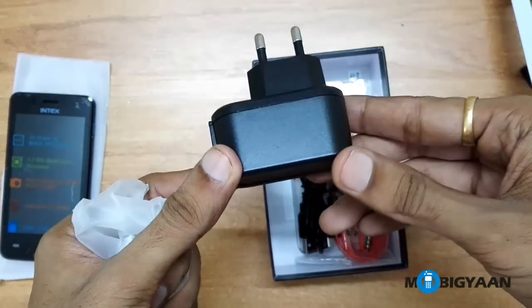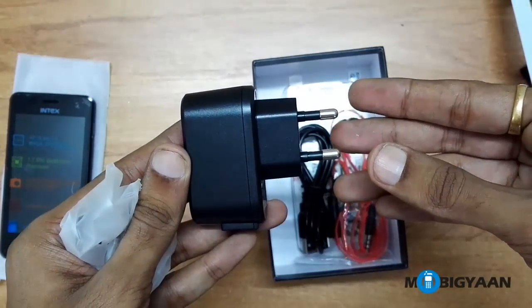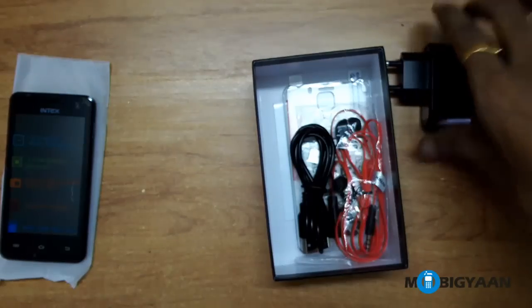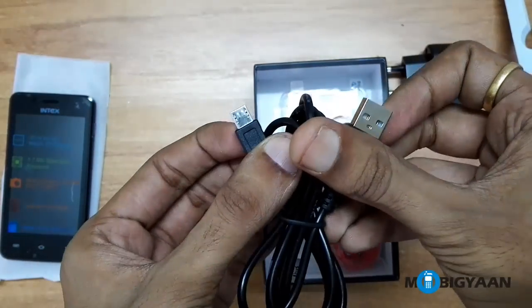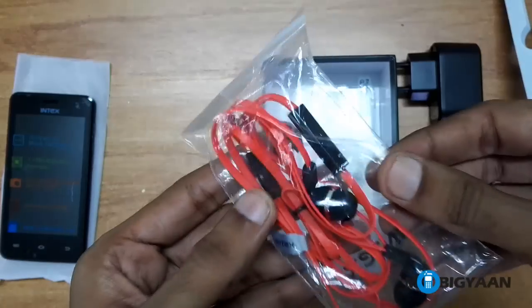And here is the charger, here is the data cable, and these nice looking red things are the earphones.